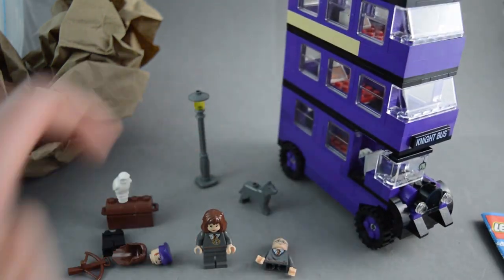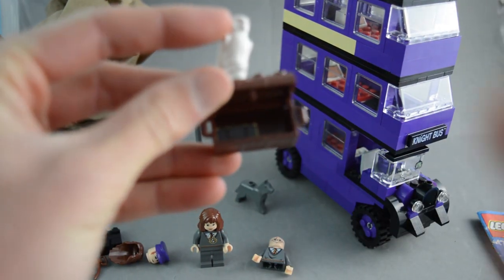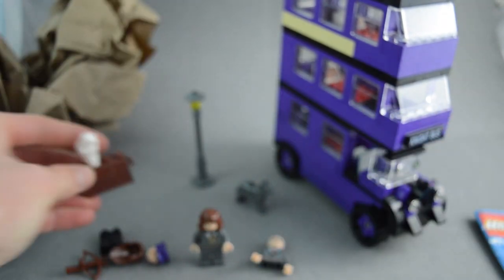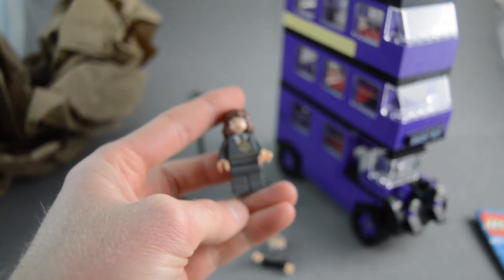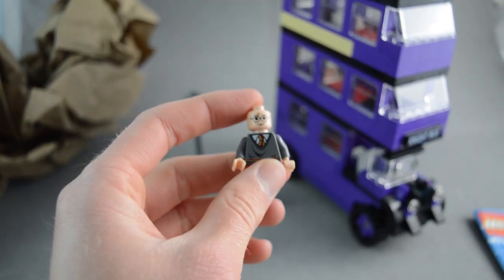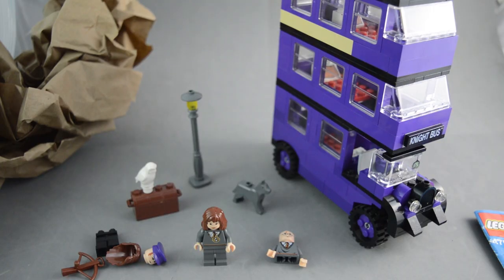The dog was inside the bus — that would be Sirius Black in his dog Animagus form. The printed piece inside the chest was there as well, which is cool because I think that's a more rare printed piece. This old Hermione minifigure is worth about nine or ten dollars on BrickLink — that was a really good find. We also got a little piece to a Harry Potter minifigure, so I can find some parts to complete him.